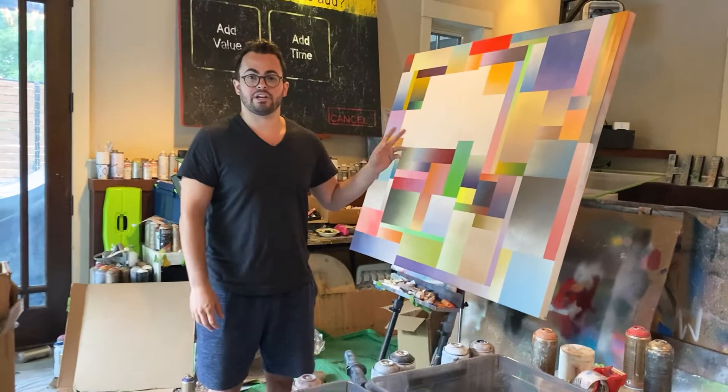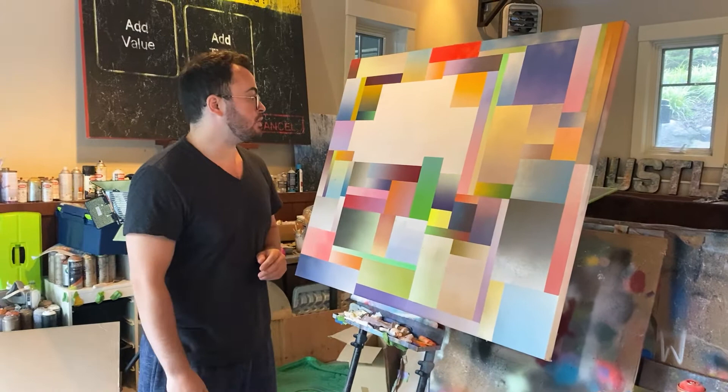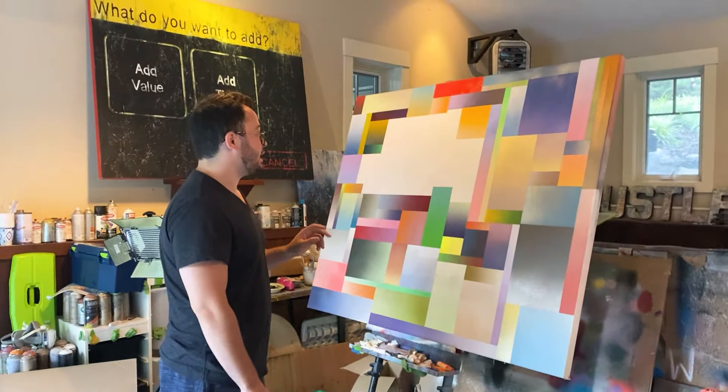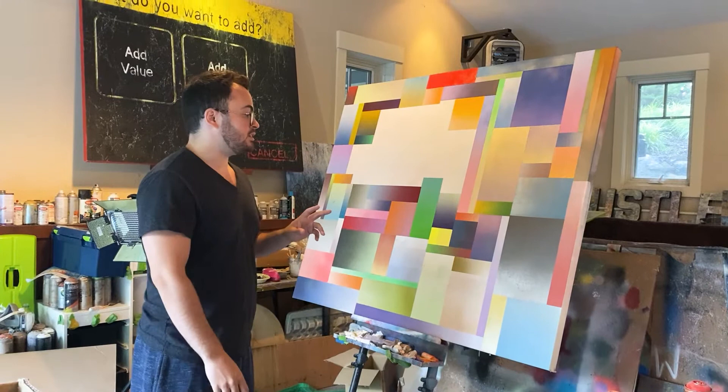Here I have a work in progress that I'm really happy about. This is a new style and direction that I'm going in, and people have really responded to it. This is an overall color field gradient process that I do by marking out each section with tape, and then with different size spray paint caps I'm able to control the flow of paint.